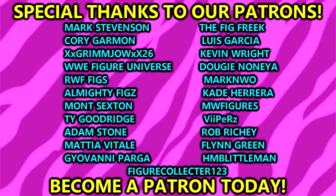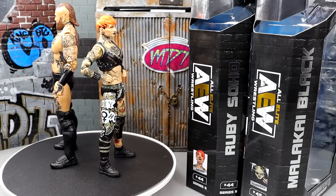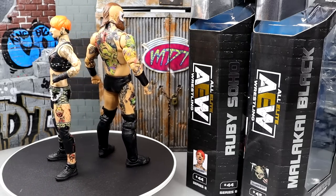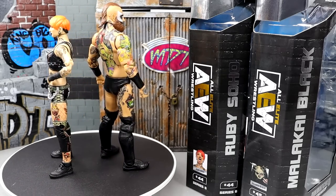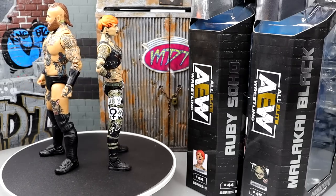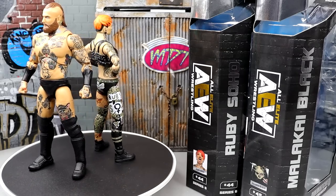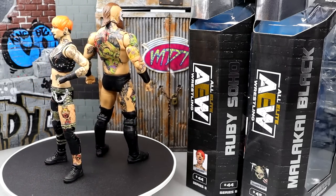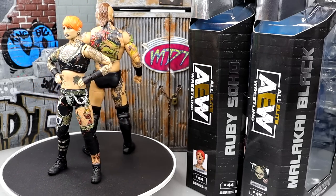A huge shout-out to our patrons — big shout-out to FigureCollector123 for signing up to our Patreon yesterday. If you guys are interested, link in the description below, as well as our merch link at prowrestlingtees.com. Also, the WrestleMania Access Superstore is opening on Thursday at 12 p.m. My flight lands in L.A. on Thursday at 11 a.m., so I'm literally leaving the airport, dropping my bags, and immediately going to the Superstore. If you guys are going to be there Thursday, I should be there — definitely come say hi.